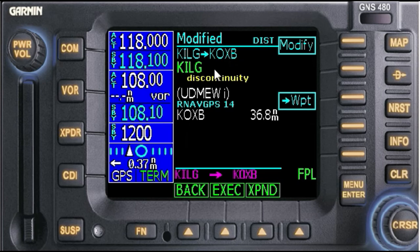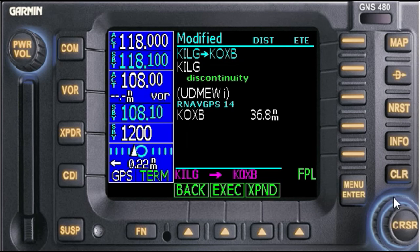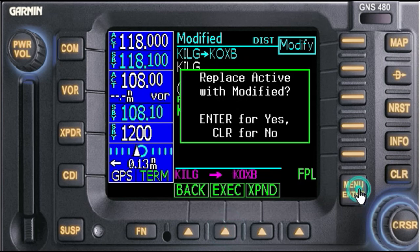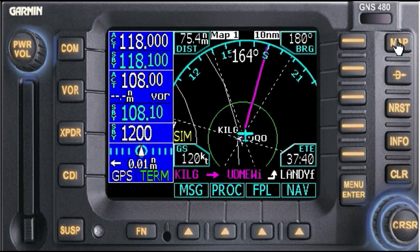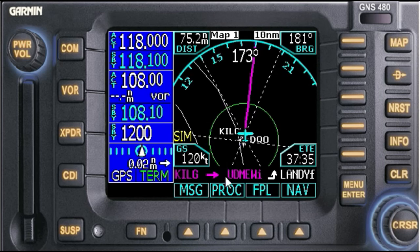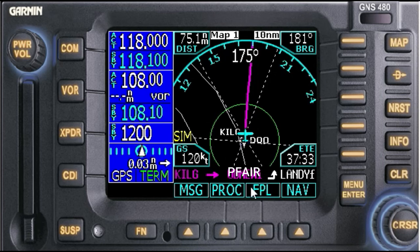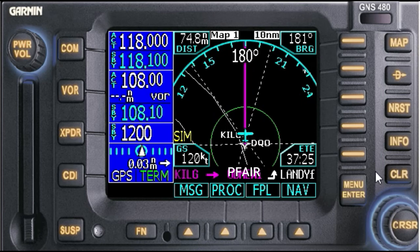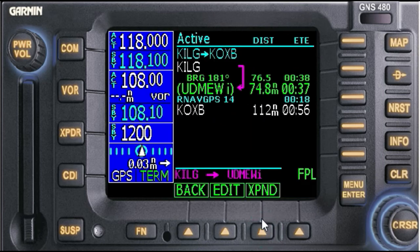Okay, we're going to have a discontinuity. I'm going to toggle down and clear that. Now we're heading direct to UDMEW again. Please understand that UDMEW is really PFAR in the modern world. So let's go back to the flight plan and expand.